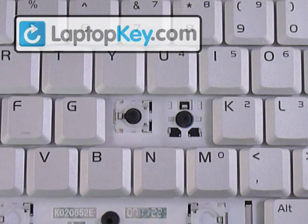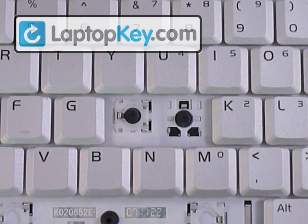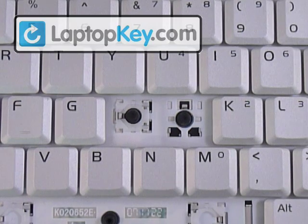All right, so we're going to show you how to put your key onto your keycap. We're going to do the space bar, the large key — which we're going to use an enter key for — and a regular size key, which we're going to use a J for.